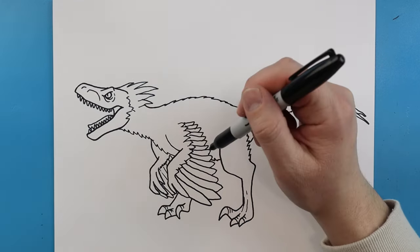There is your drawing of a Pyroraptor from the new Jurassic World Dominion movie. I'm going to fast forward and start coloring this. Thanks for watching, hope you enjoyed!